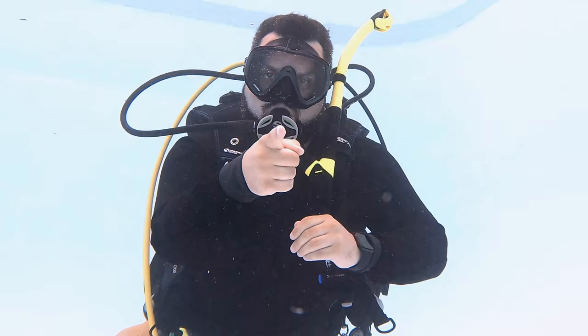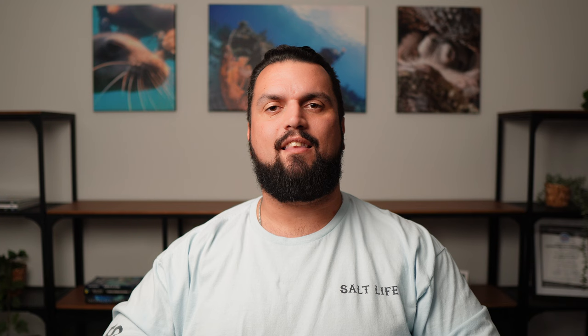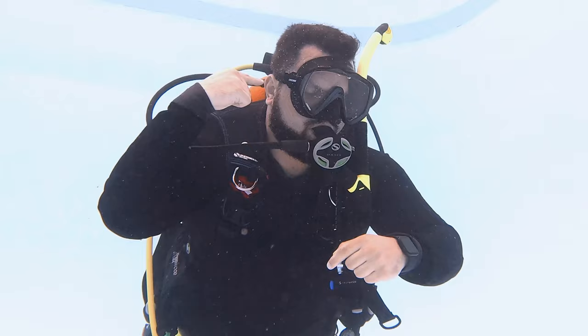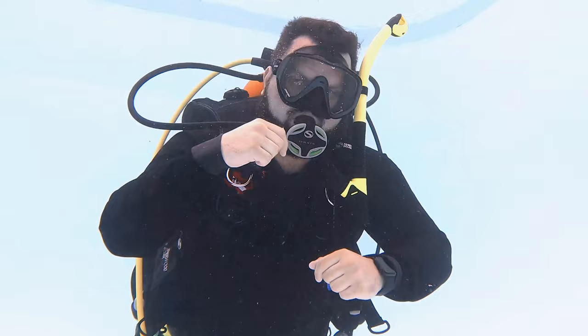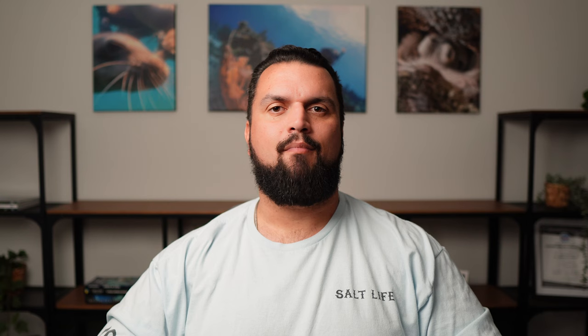First example: how much air do you have? I look at my SPG and say, oh, me — I'm okay, I have 1500 PSI or I have half a tank. I'm signaling that I'm okay and here is my air pressure. Maybe there's something wrong and I'm having problems equalizing my ear — I need to end the dive. Or maybe: I need you to follow me, swim to the boat, we'll do a three minute safety stop and then ascend. Okay.